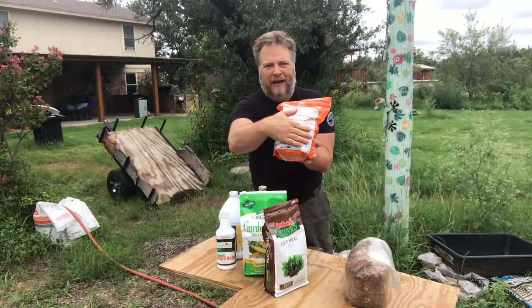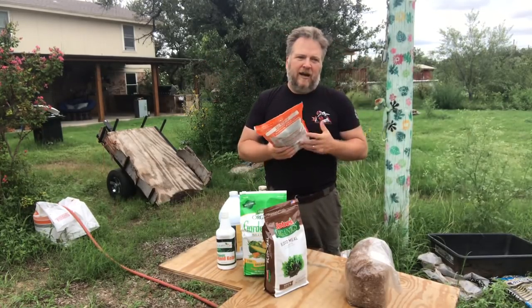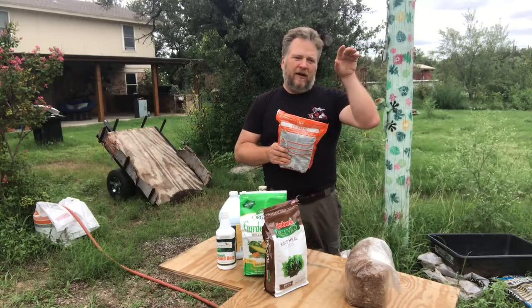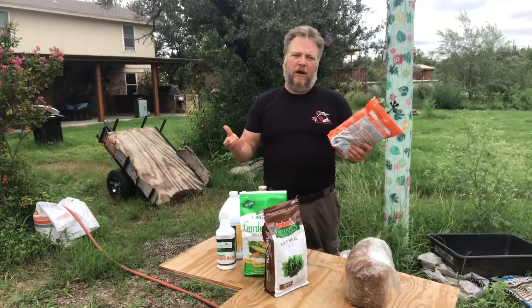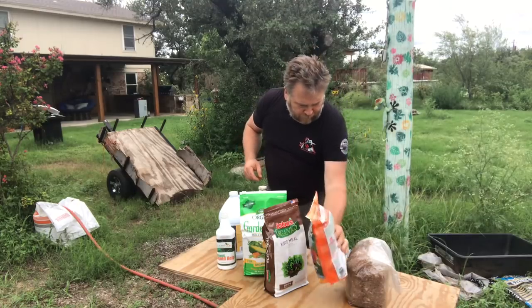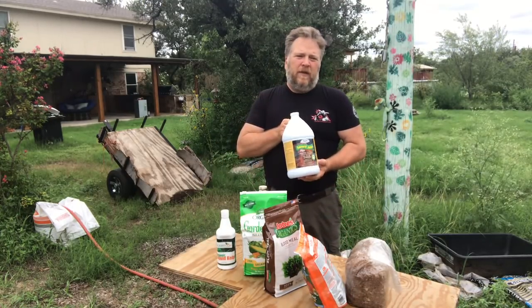It's a huge list — I'm not going to try to read off all this Latin — but that whole area covered by my hand is nothing but beneficial microorganisms. This stuff is fantastic. I'll go through these products and then reposition the camera so you'll know what I mean when I reference Dr. Earth. Core product right here. Next up: good old Garrett Juice.